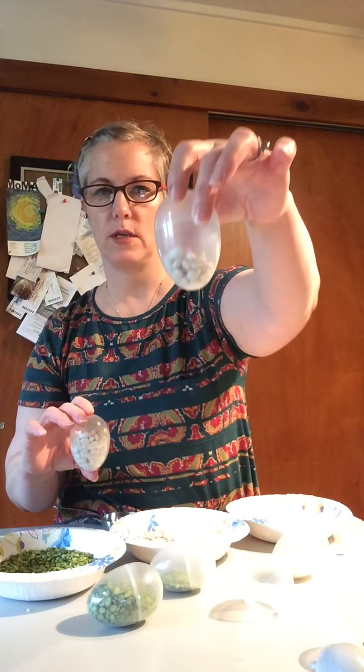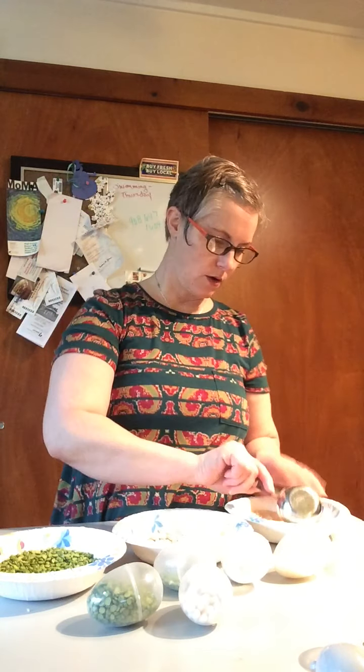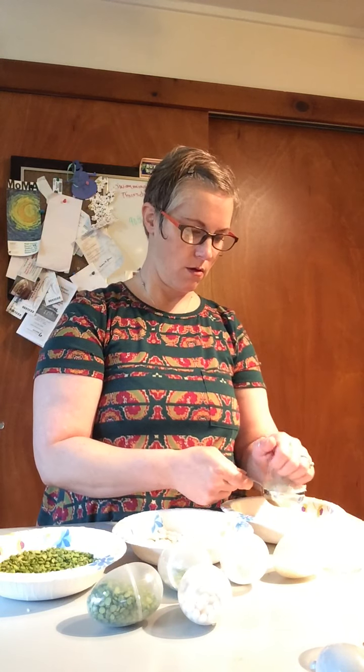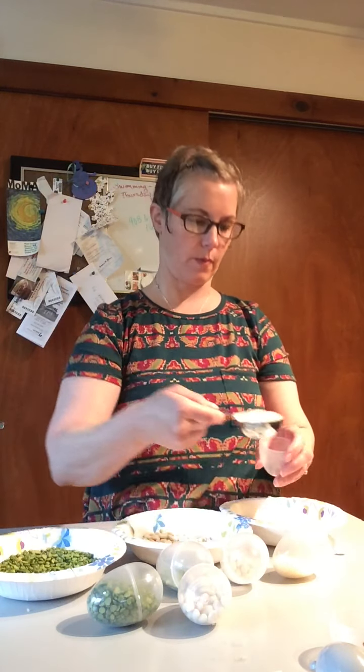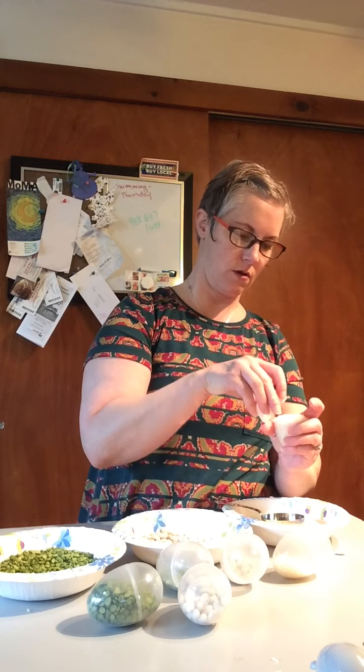You see, the tablespoon is much less than a quarter cup. And now for the last one, we have our quarter cup of rice — do you see the rice in there? We're going to put that in and then put the lid on.